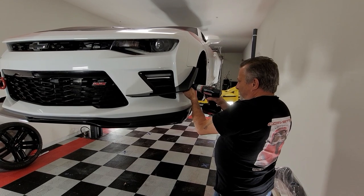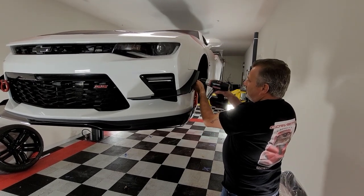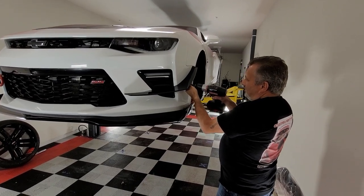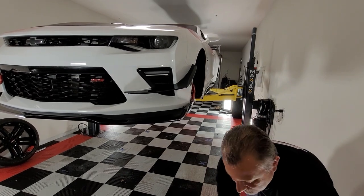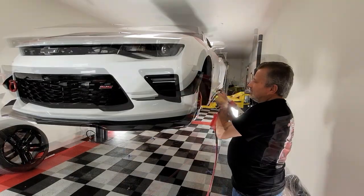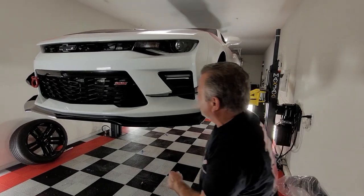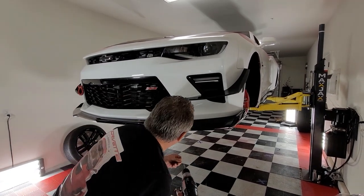Now we can go ahead and drill all of our holes and not worry about it. You don't want to just drill blindly in here — just take your time, go slow. We'll go ahead and put our rivets in. Then the last one right here, and at that point we can go ahead and work on the front. We put four of them in there on this one, so we're going to go ahead and do the same thing on this one — let's go ahead and put the rivet in so we don't have anything moving on us.